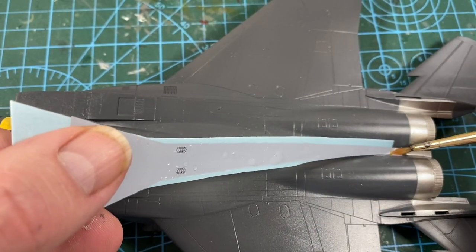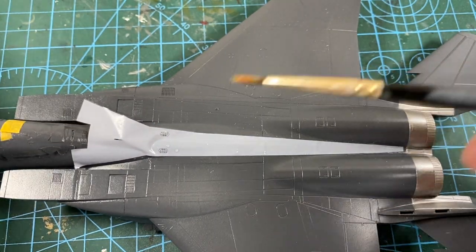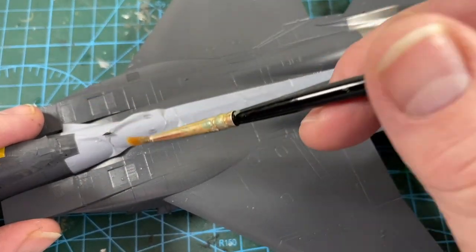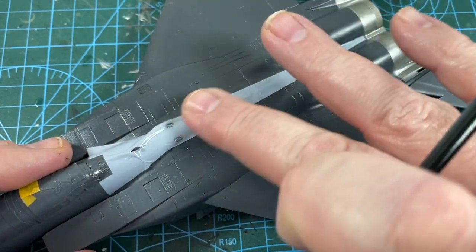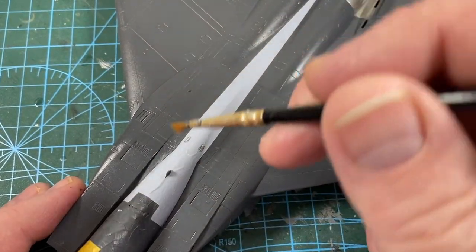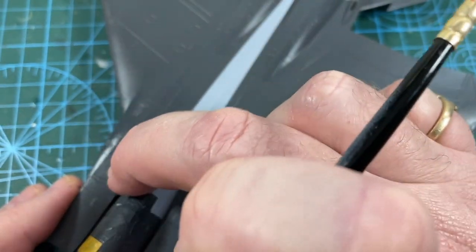The first fuselage decal is a long one along the spine of the aircraft — it takes a lot of nudging to get it exactly into place. There's a slit in the decal to allow for a small aerial; I really don't know why they didn't make the aerial a part you add later. Anyway, after a while it will settle into place — just keep it moist at all times and when you're happy, use your decal softener.